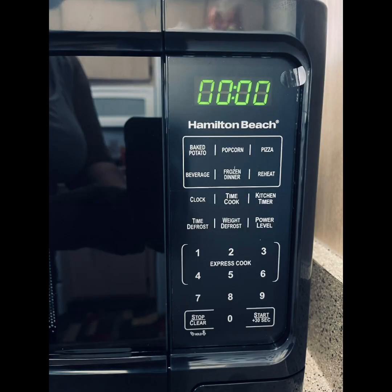Here are some of the features: baked potato, popcorn, pizza, heating up hot coffee or hot chocolate, and frozen dinner — these are all preset times you can just hit a button for. There's a clock button, a cook time button for things like setting five minutes for a baked potato, a kitchen timer, a defrost function, and a power level that goes from one to ten.